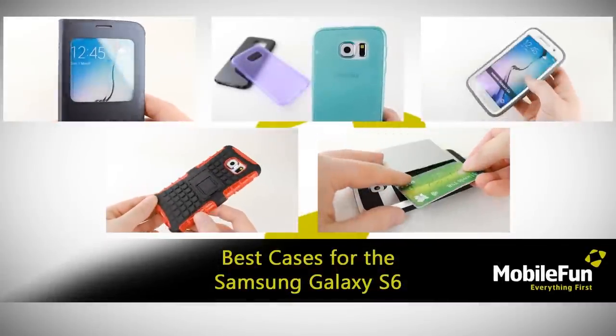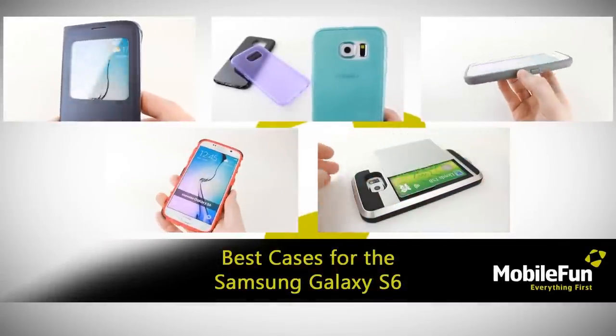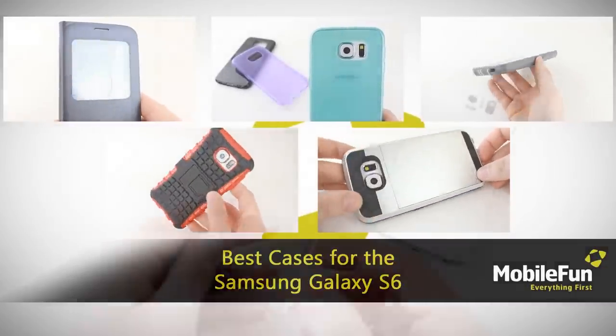Hello and welcome to this Top Cases video showcasing the best cases around for the Samsung Galaxy S6.